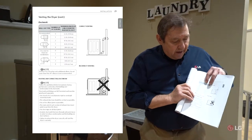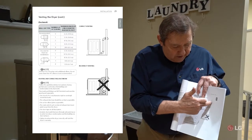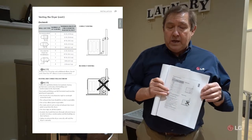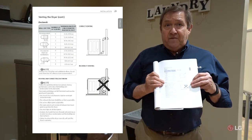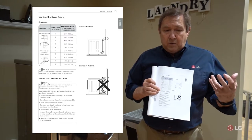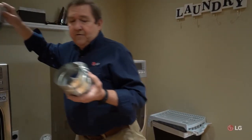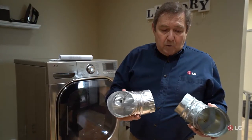Here are a couple pictures showing a correct vent connection in the back of the dryer and what you want to avoid. We highly recommend that you don't use vinyl plastic venting or the very flexible — or very rigid — metal venting. What we recommend, and I have examples here, are four-inch elbows. This galvanized one and this aluminum one are both acceptable.